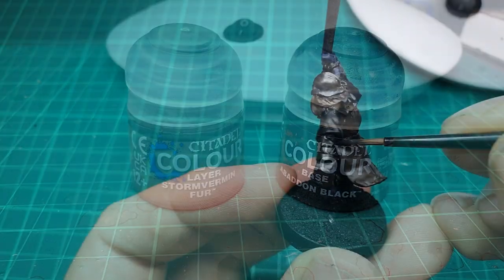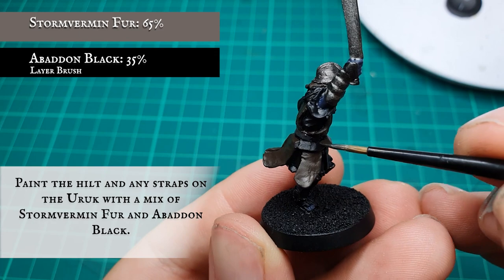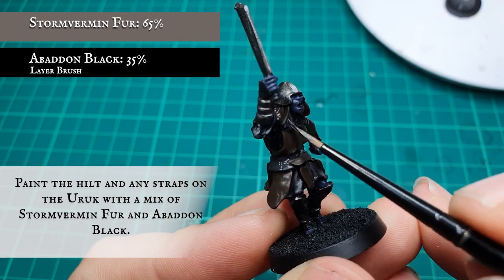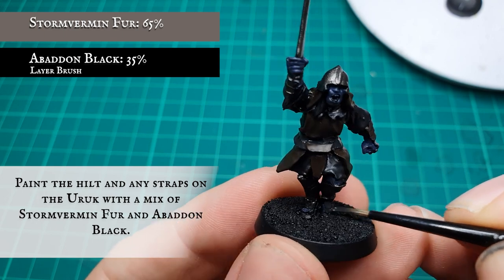Finally, all the straps, the sword hilt, and all the hair on the model was painted with a mix of Stormvermin Fur and Abaddon Black. Be careful not to bleed out onto any of the other tunic base coats, but it's not the end of the world if you do — he is after all an Uruk.